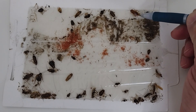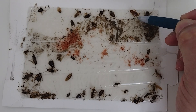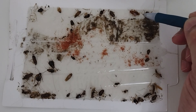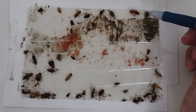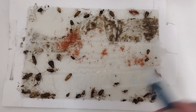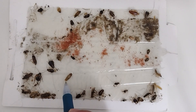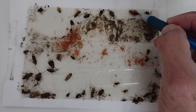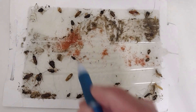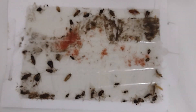You can tell male from female by the cerci at the back end — when I touch it, you can see it move. That's a male. On the female, the cerci are spread apart to leave room for the egg casing. So we basically have more males than females running around.